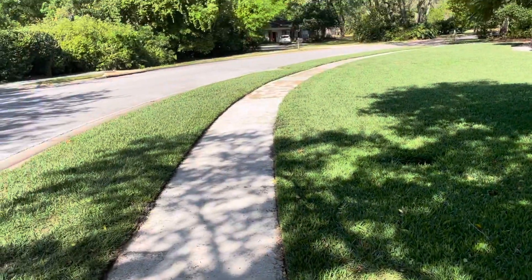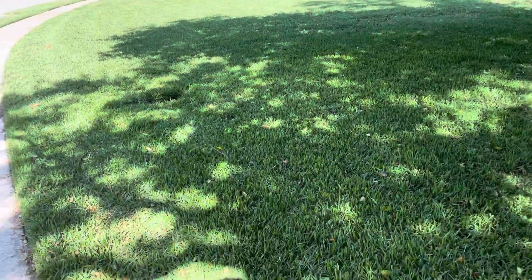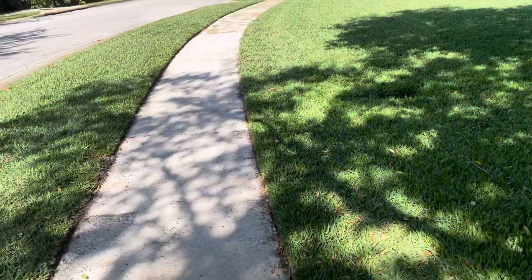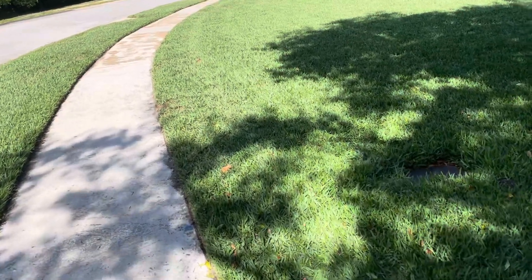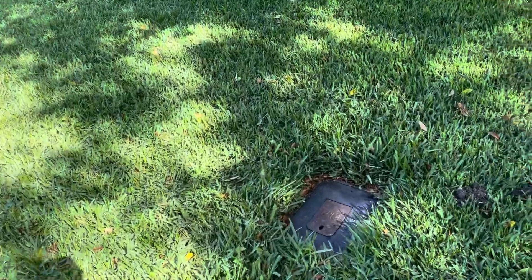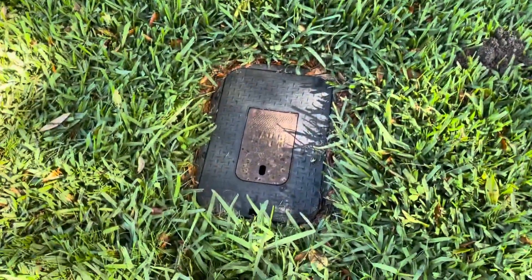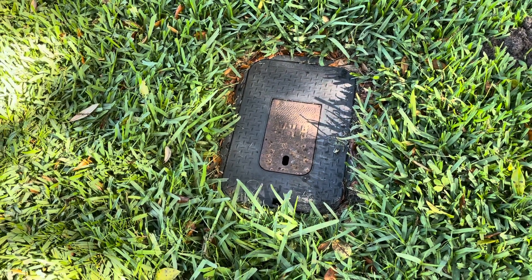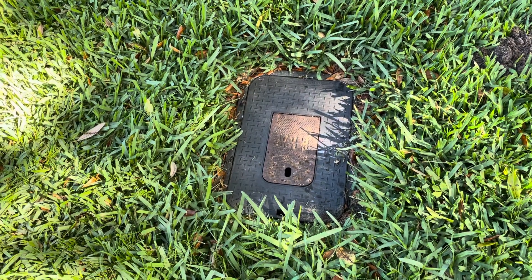Now let's find that water meter. It's going to be out by the street, it's going to be in your front yard. We're going to just kind of walk along and take a look. We're looking for something that looks a lot like that right there. Yours might be different depending on where you're located — it may be round — but in my case it even says "water meter" right on there.